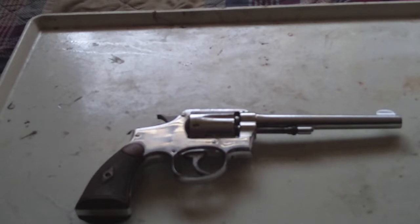It's a 6-inch, it's a .38 Special. And from the serial number, from what I've looked up, it was made in late 1937.